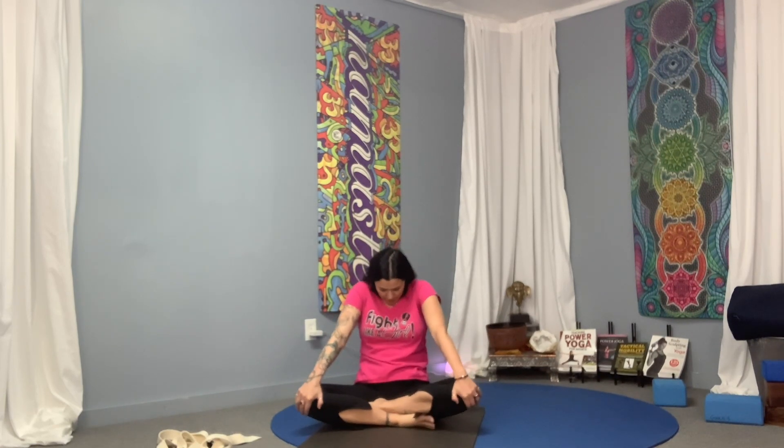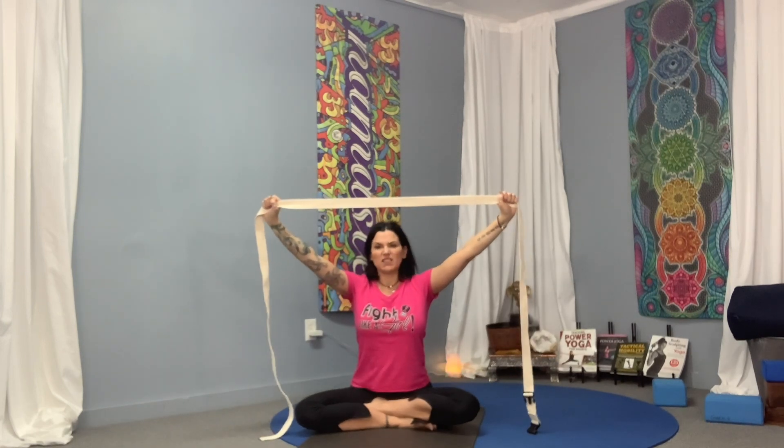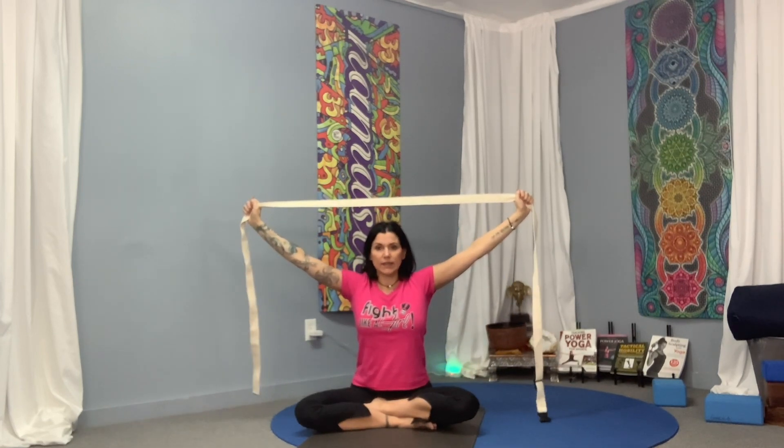Take tension on the strap, starting with about three feet or so. Arms are straight — no bending the elbows. If you have to bend the elbows, it means you need more length in the strap.